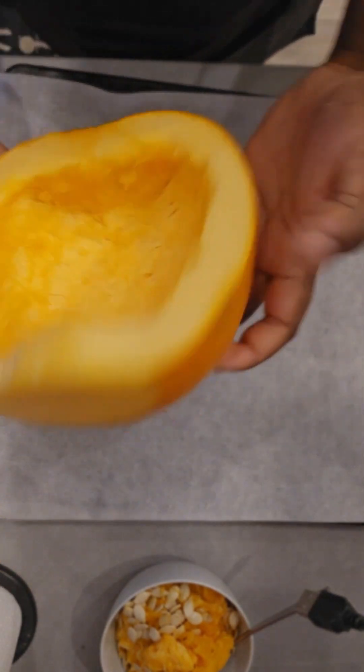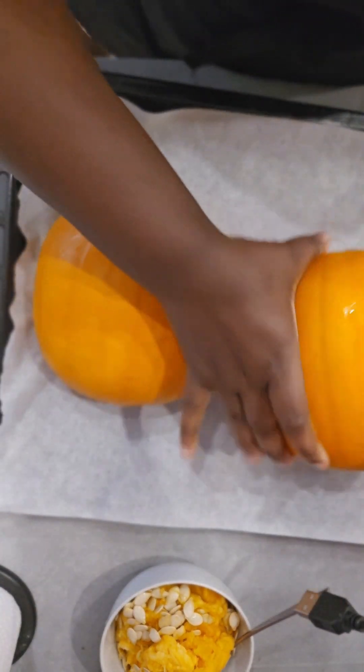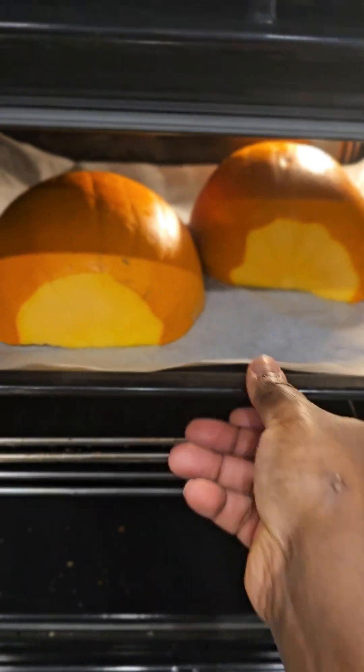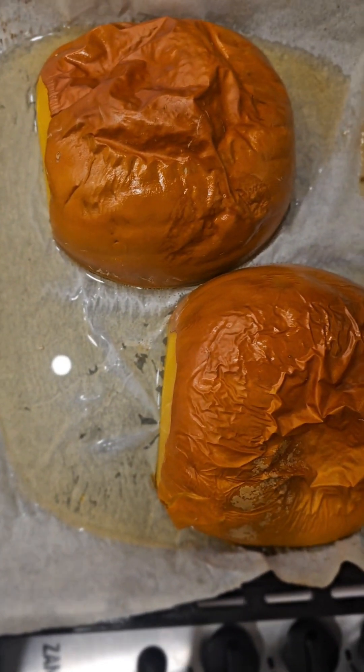I'm cleaning my workspace because the pumpkin is ready to go into the oven. I line my baking pan with baking paper and just put my pumpkin upside down, then straight into the oven. This pumpkin bakes for about 40 to 60 minutes, until when you poke a fork in it and it's really soft.